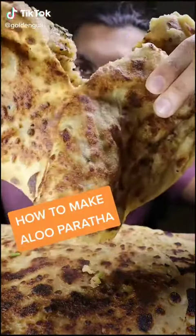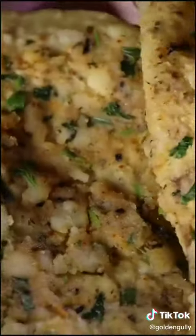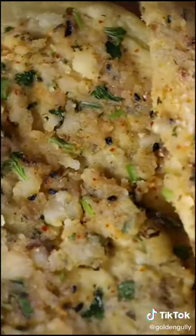Here's how to make aloo prata. Aloo means potato in Urdu, and it's basically a flatbread stuffed with potatoes and spices. It's a common dish eaten in Pakistan and you can accompany it with a mixture of yogurt, milk and sugar.